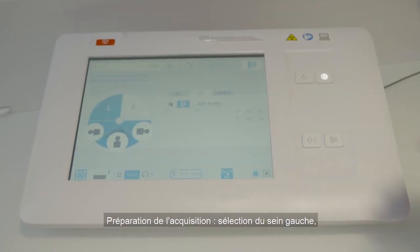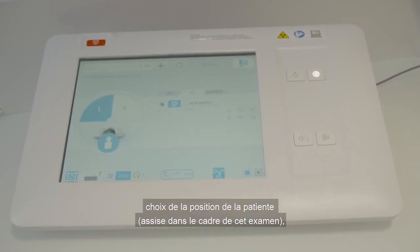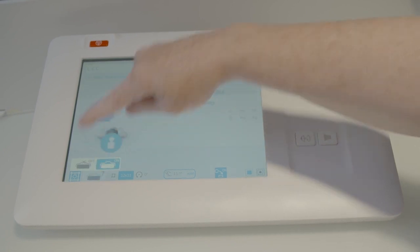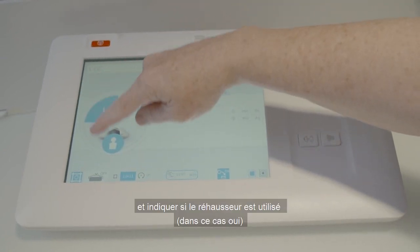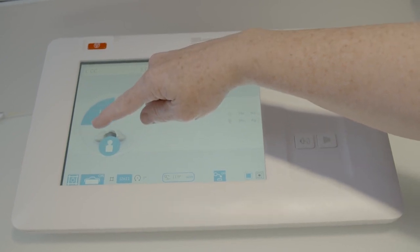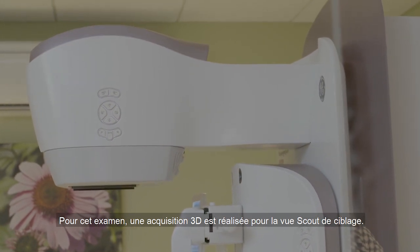Set up the console: left breast, patient is seated. Indicate if the breast spacer is used — in this case, yes. For this exam, we are taking a 3D acquisition for our scout view.